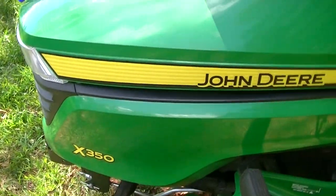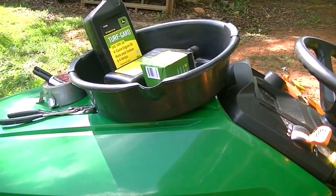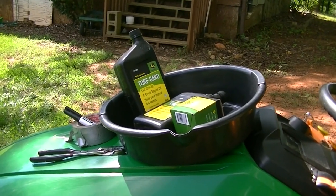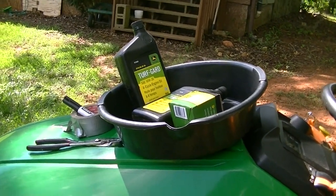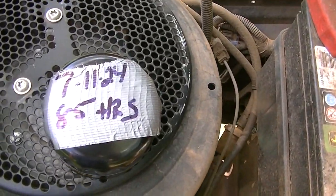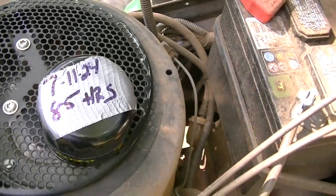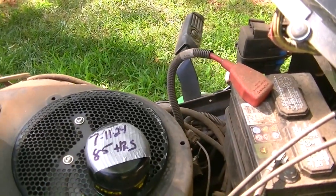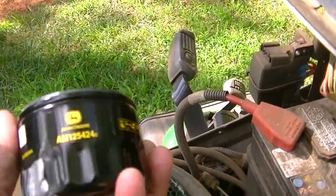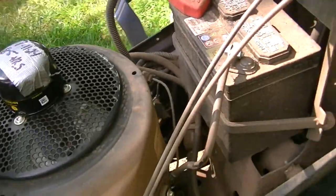Like I said earlier, this is the John Deere X350 — first oil change. The first thing I did was take a piece of that tape, put it on the filter, put the date and the hours on there just so we won't forget. And be careful not to cover up the part number, which is right there, just in case you need that for future reference.